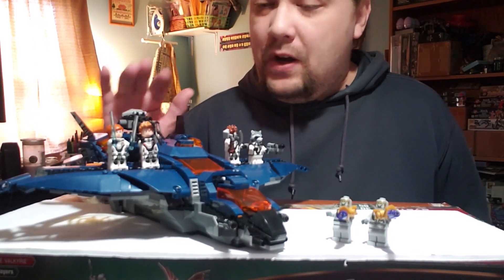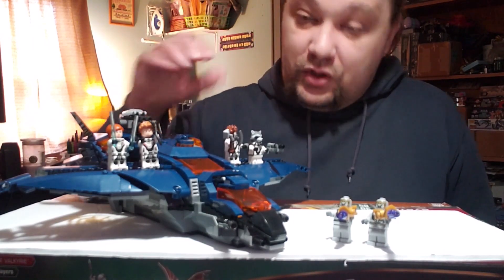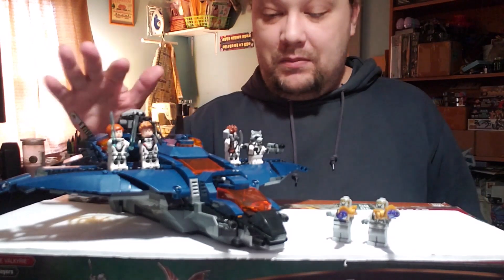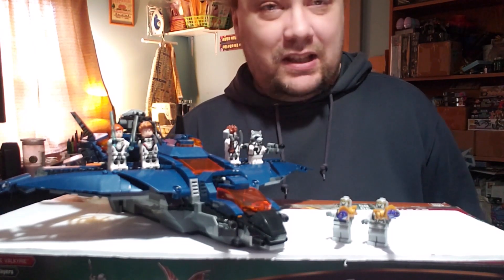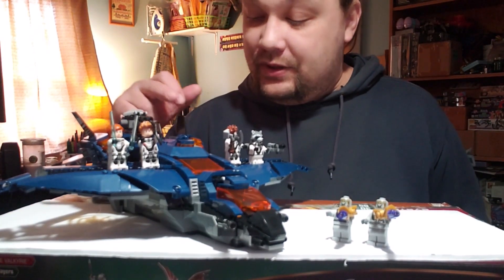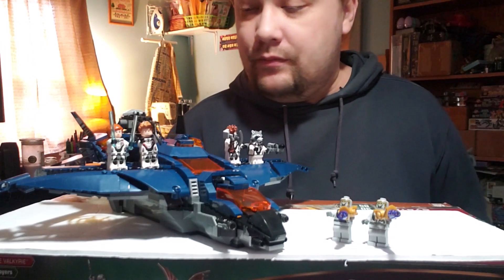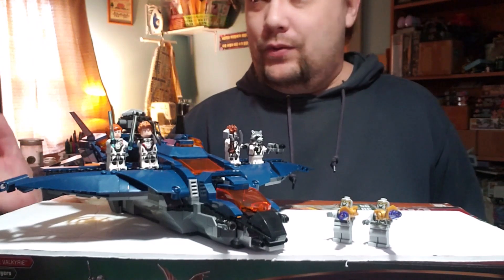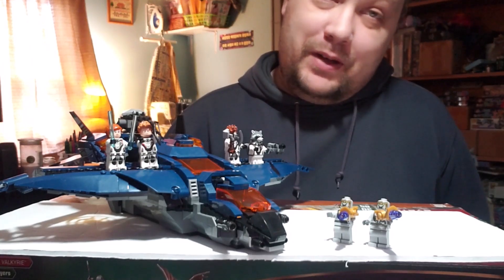As far as technique, like I said the build was fun. There are some neat ways that studs-on-side building is used, and it sometimes amazes me how things come together as you're building — you put these pieces here and all of a sudden it lines up over there. Technique got a 10 as well. If you do the math — add it up to get 40, divided by 4 — you get 10. This set is getting a solid 10.